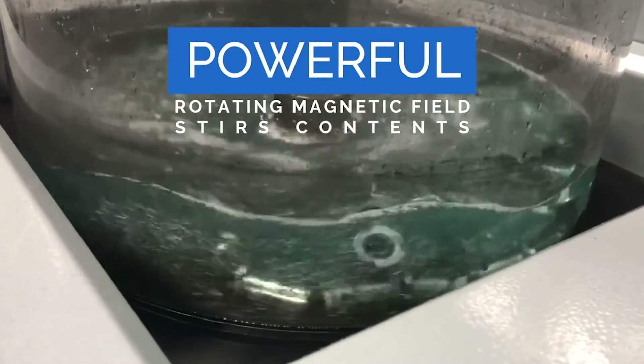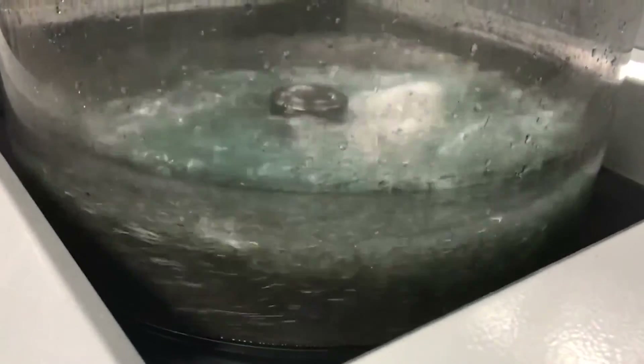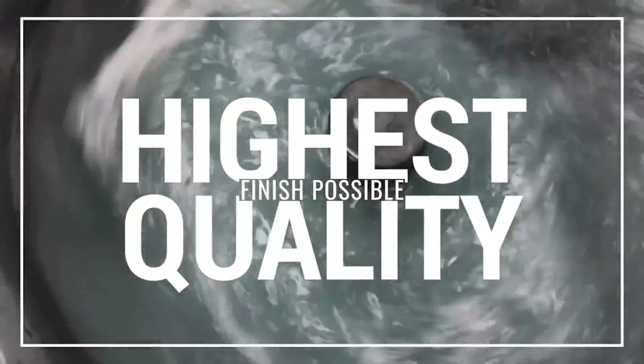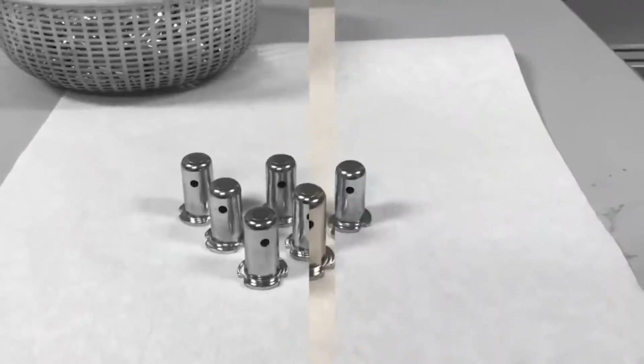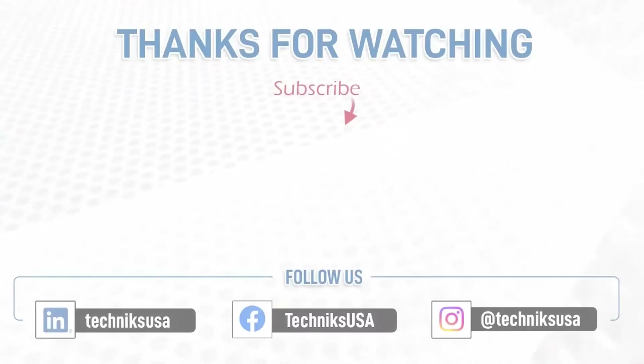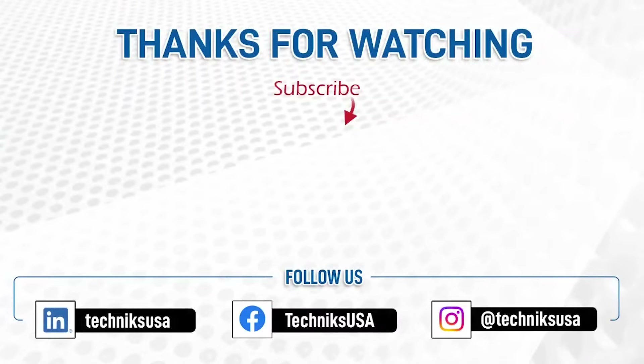Don't let burrs compromise your manufacturing process. Choose Technics magnetic deburring machines for precision, efficiency, and excellence. Visit our website or contact us today to learn more. And don't forget to subscribe to our YouTube channel for more insightful videos. Stay ahead of the competition with Technics — we'll see you soon!